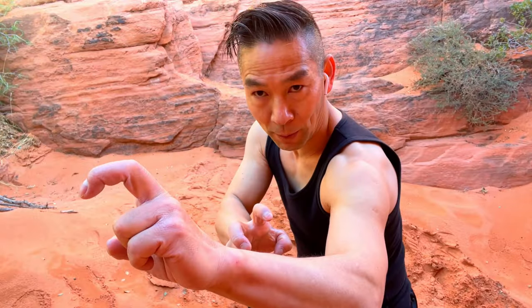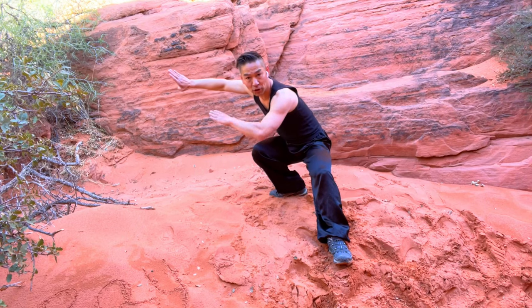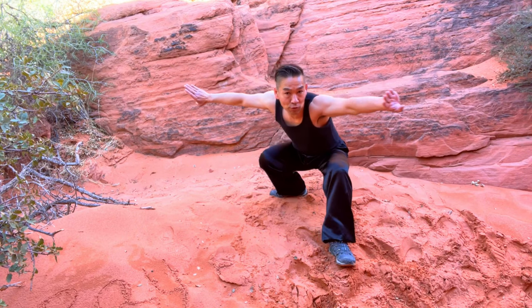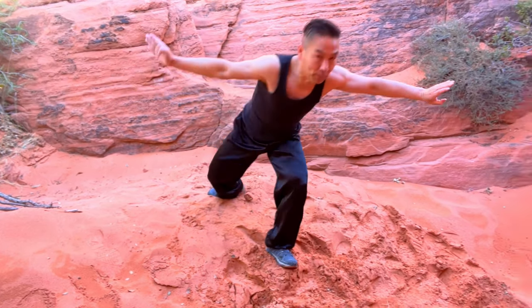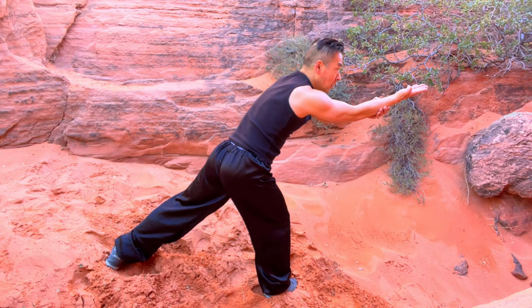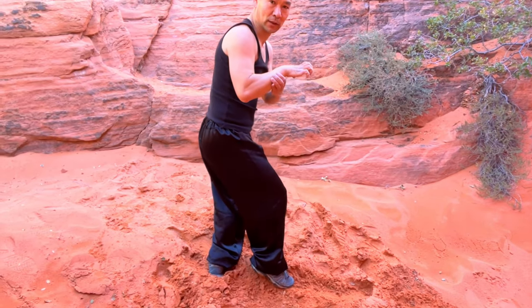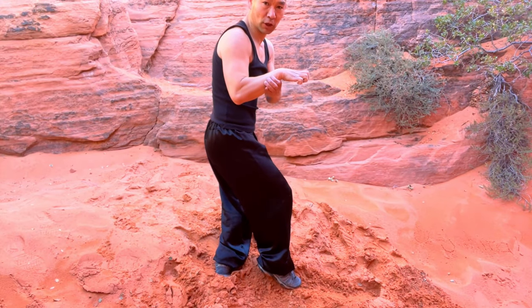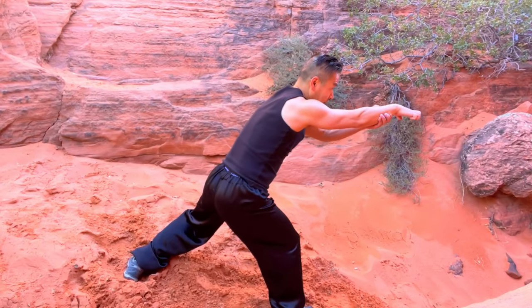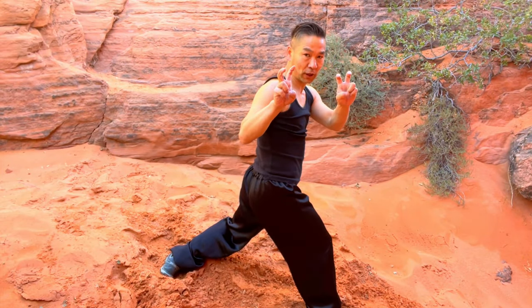Tutorial step-by-step part two. Step your left, your left hand comes back to your waist making a circle. Go forward and you step right, and your right hand goes to attack by the palm. Then you come back with a small circle. Step back, your right hand becomes Eagle Claw and attack. Both hands come back to your waist.